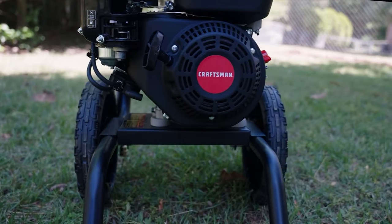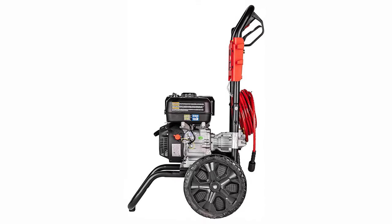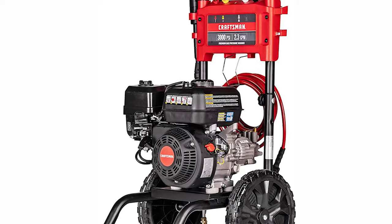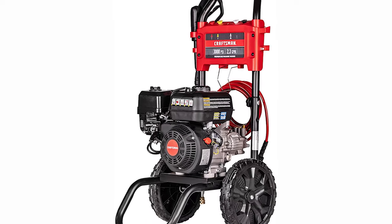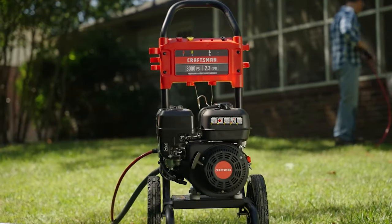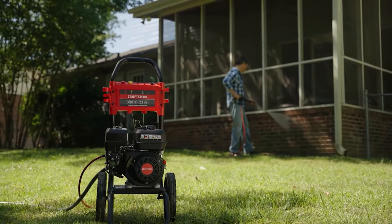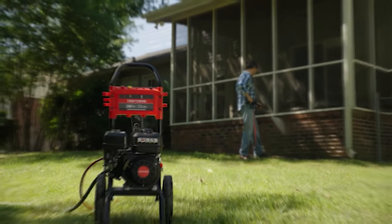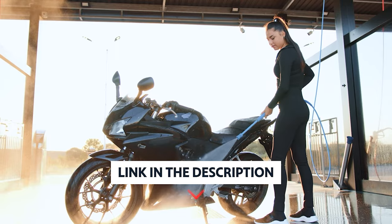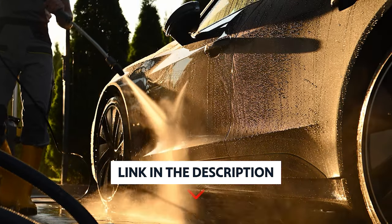The only downside we detected in our testing was that it took a long time for the washer to reach its max pressure, and when it did, the pressure stayed low for longer periods than our former pick. The Craftsman 3000 PSI is also heavy, which exacerbates its poor mobility, and it lacks a power wash nozzle, so you'll need to buy that separately. To find out more information and updated prices on the products we have mentioned, be sure to check the links in the description below.